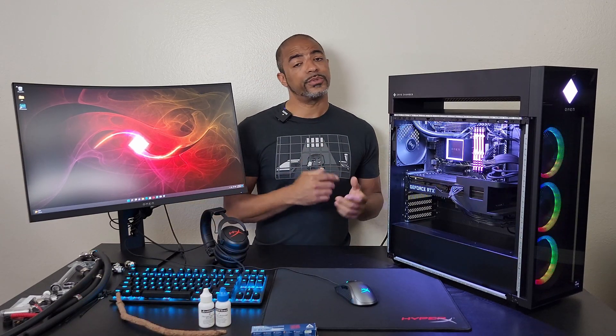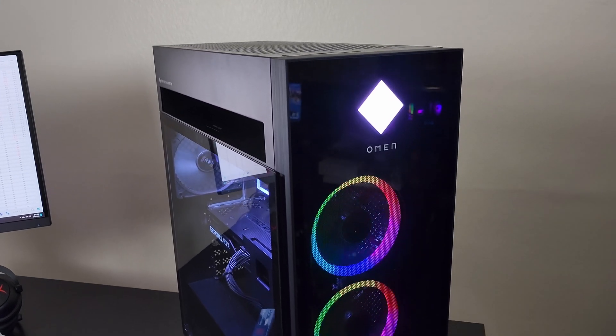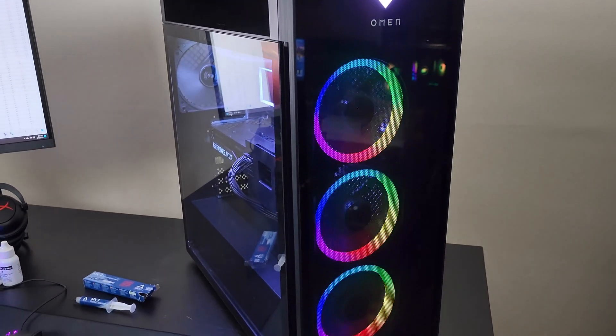Today's video is about the HP Omen 45L. If you missed my previous video about it, it was a very deep dive going over a lot of things that they improved upon from last year's model, which was the 30L — that was their top-end model. Now the 45L is here and it improved on a lot of different things, so check that video out.